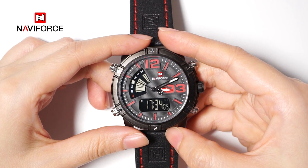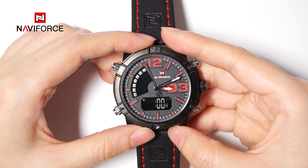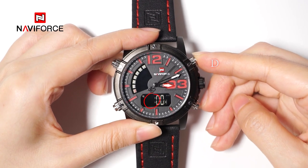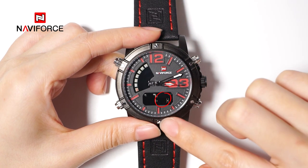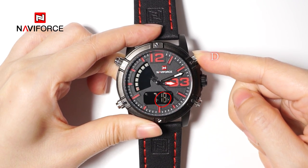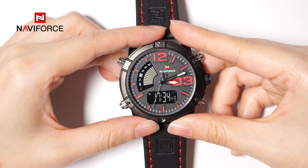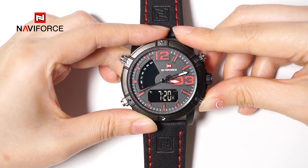If you would like to set the alarm, such as 7:20, press button B to select the alarm mode — the hour will blink. Press button D to adjust the hour to be 7. Press button C to switch into the minute, and press button D to adjust it to be 20. Finally, press button B to confirm and return to time display mode. You can press button C at this time to display the alarm time.